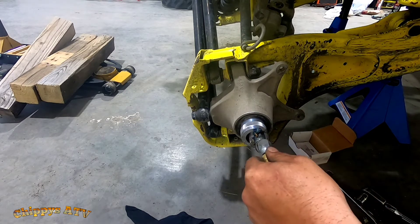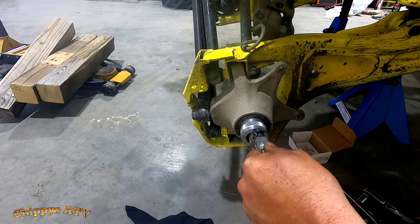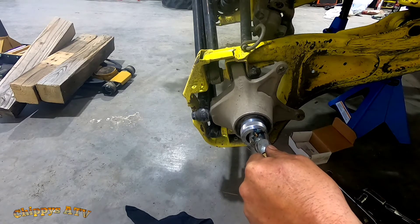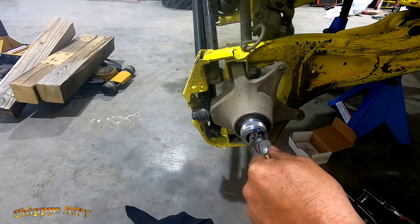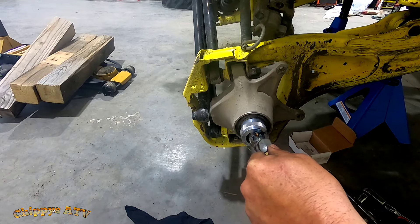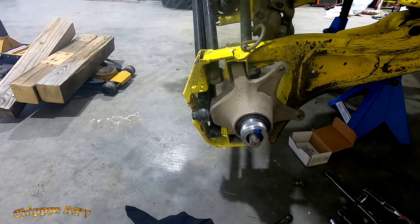This is an AMSOIL — I can't remember the exact name — bearing grease. It's like a multi-purpose bearing, bushing, whatever grease. That's 8, 9, 10, 11, 12 — that's it, 12 on this side. Other side was 12 as well.